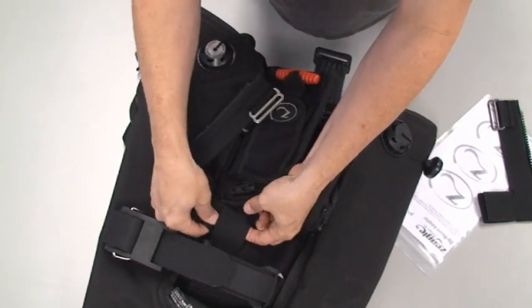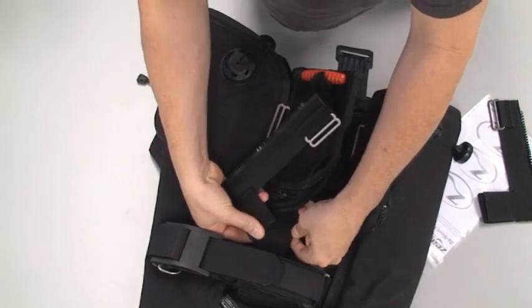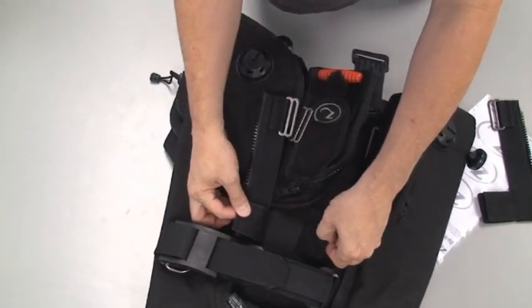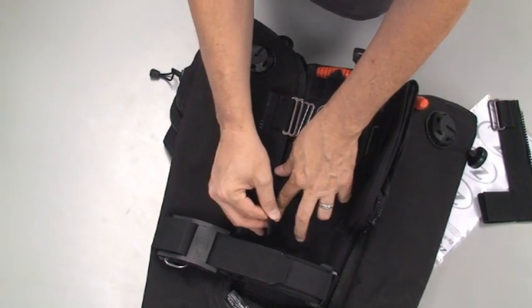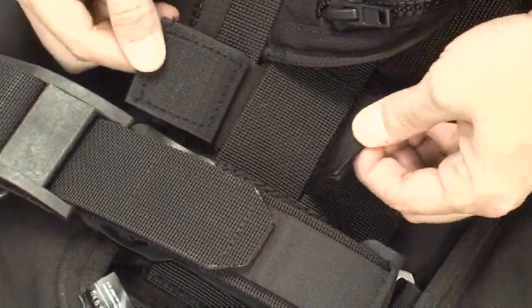You're going to attach the right hand adapter first — that's the tank band buckle side, or the right hand side of the BC. First you're going to weave the Velcro underneath the webbing on the bottom of the back plate, then close the Velcro.